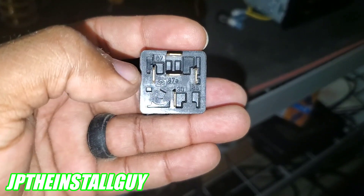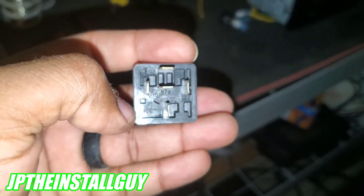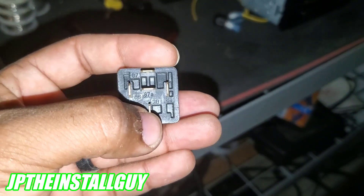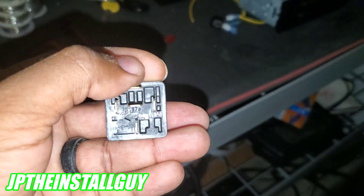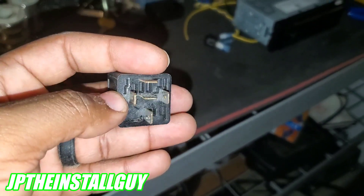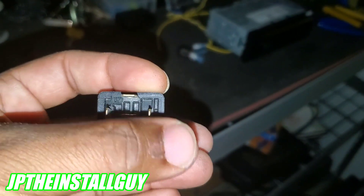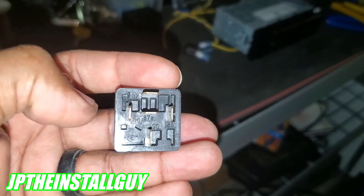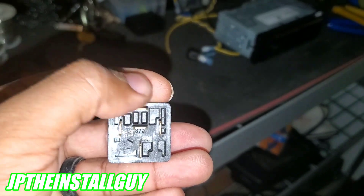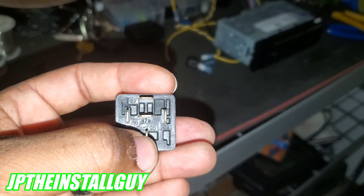What we want to do is make terminal 30 touch terminal 87, so whatever voltage is on 87 outputs on 30. When you turn the relay on, you'll hear a click — that creates a magnetic field that switches the contact from 87a over to 87. So to turn on a CD player: put 85 to ground, 86 to the low-current ignition, 12-volt constant to 87, and hook whatever you want to turn on to 30.